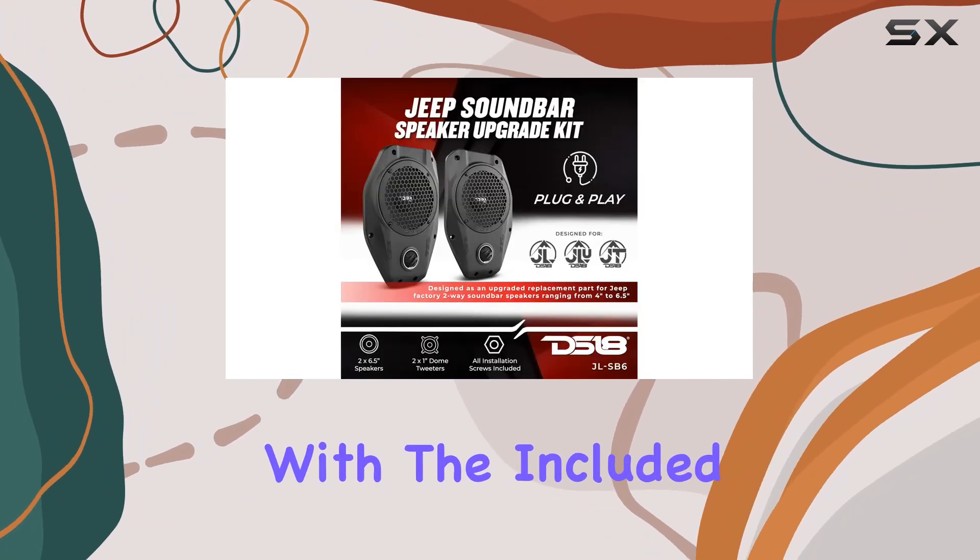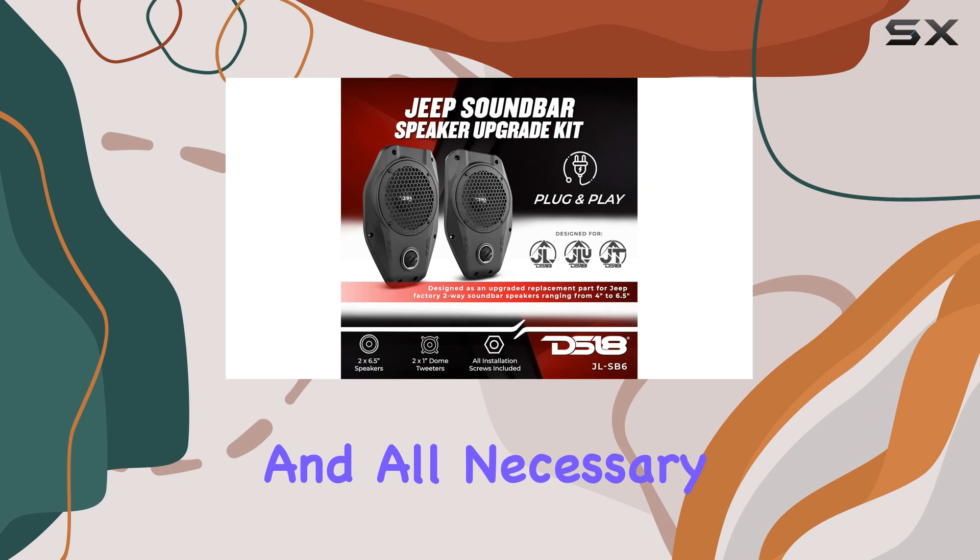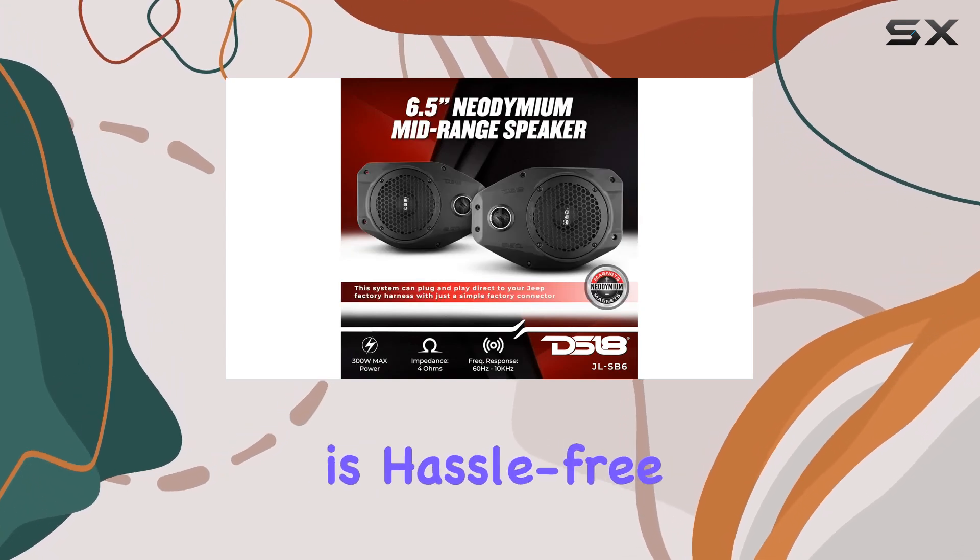Plus, with the included mounting plate, cutting template, and all necessary installation screws, setting up your new sound system is hassle-free.